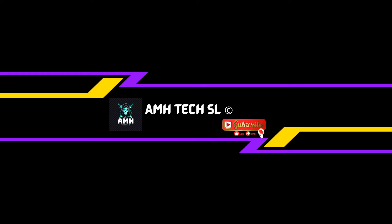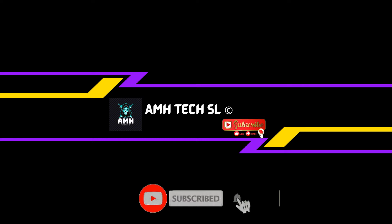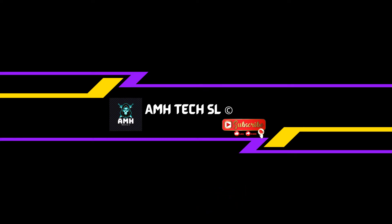Hello there and welcome to AMH Tech SL. In this video I'm going to show you how you can fix a second hard drive into your laptop. If you are new to my channel, feel free to press the subscribe button and press the bell icon for more notifications. So without any further ado, let's go to the video.